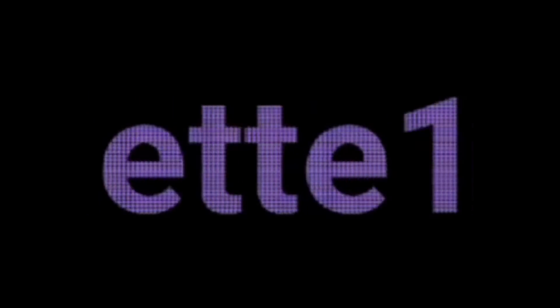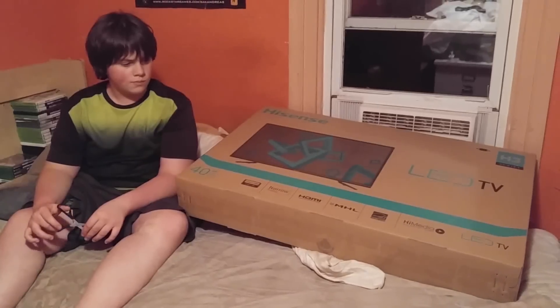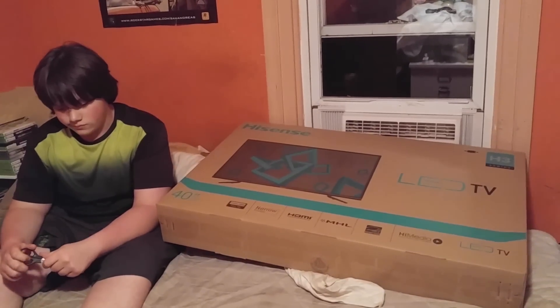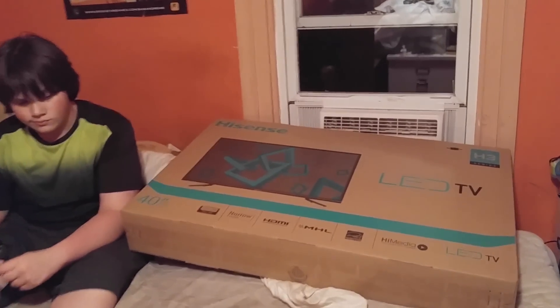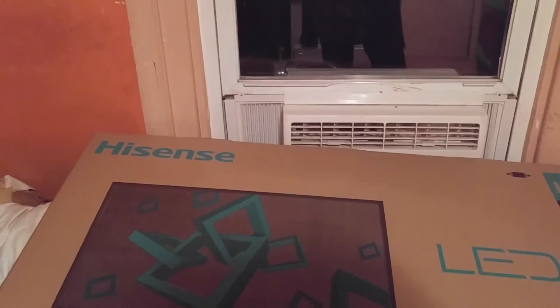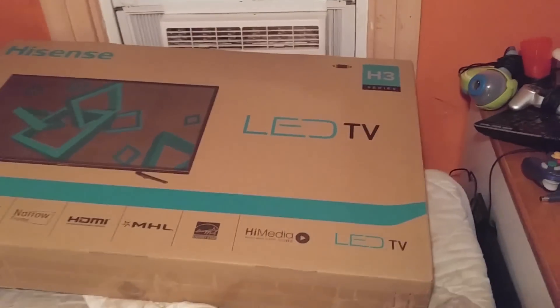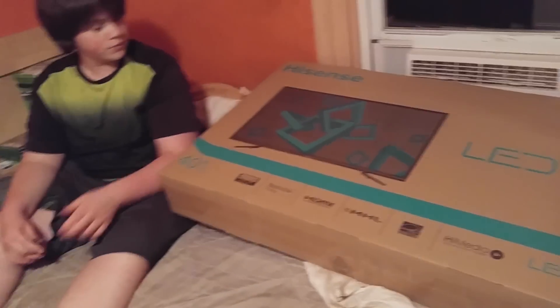We went to the Black Friday sale at Walmart and William bought himself one of the TVs there. It's not really a popular brand — a Hisense LED TV, I think it's 40 inch, 1080p, and it was $149. So we took advantage, and William is going to do the unboxing of it.